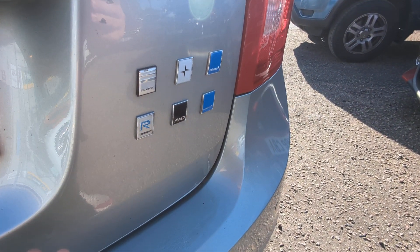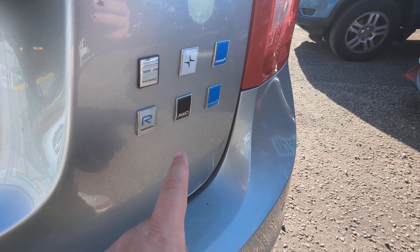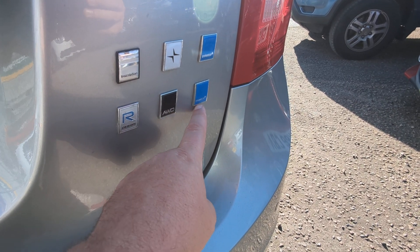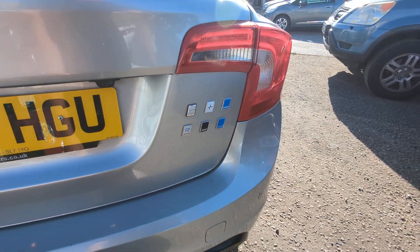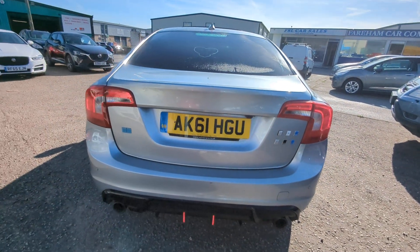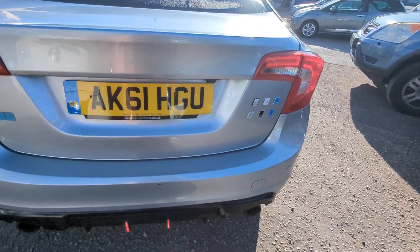There are some badges here that don't all actually pertain to this car, because I know it's not all-wheel drive. And Polestar — I believe that's like the electric division of Volvo. So they're a bit wild, but I'm leaving them on there because everything's personal taste — you might like them.